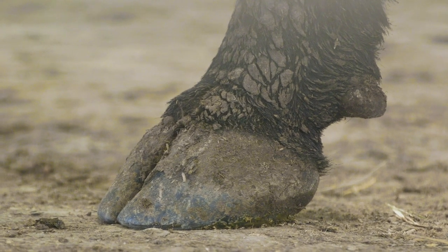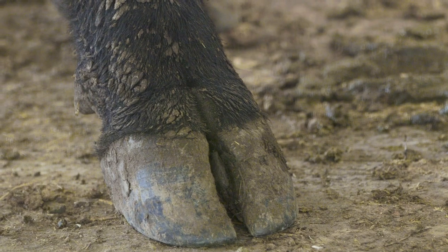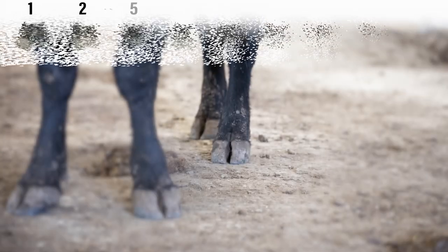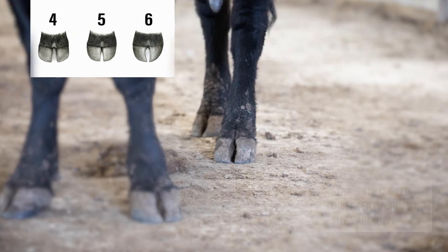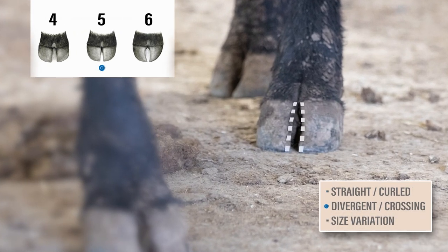Let's look at a few examples of claw set. This animal is not extreme on either end of the scale. The claws are straight, they're not divergent, they have appropriate space between, and each claw is the same size and length. This is ideal and scores a 5 for claw set.